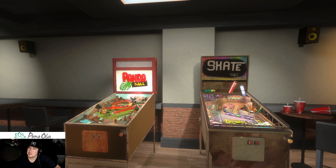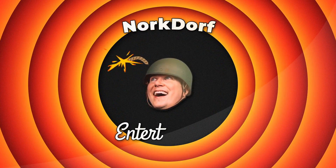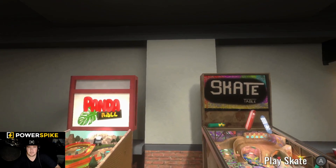Hello ladies and gentlemen, boys and girls — we'll be playing Pinball Freedom on Nintendo Switch. Never played this game before, so let's go.